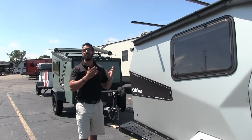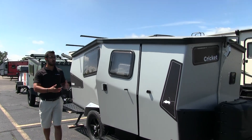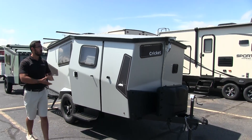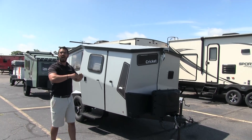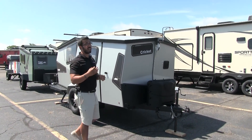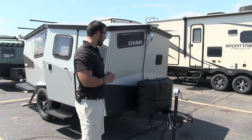Now we have the Cricket. This is the largest of the line in the Taxa Outdoors lineup and boy do we love it. It may look small right now, but this one does pop up — I'll show you that when we go inside. It's really cool. I'm six foot and I can fully stand up in the front of it.